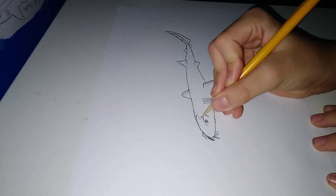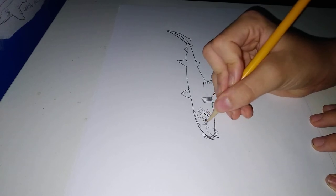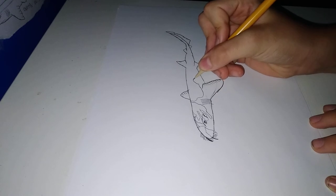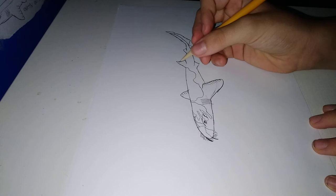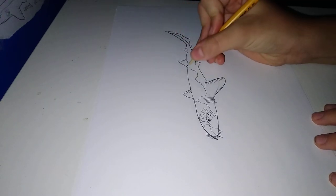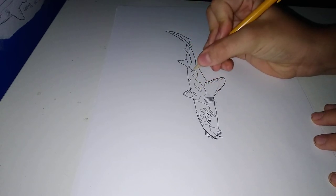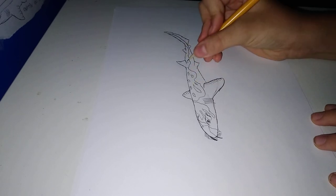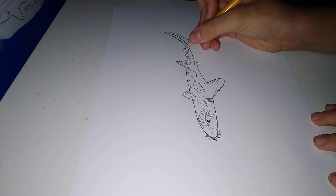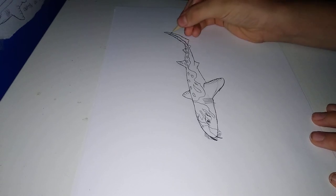Alright, we'll be adding the markings. Okay, we'll do this.